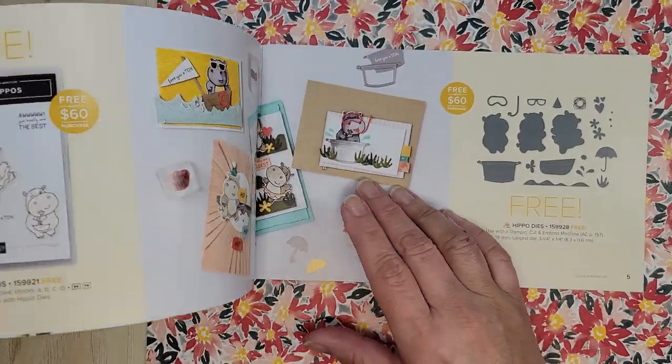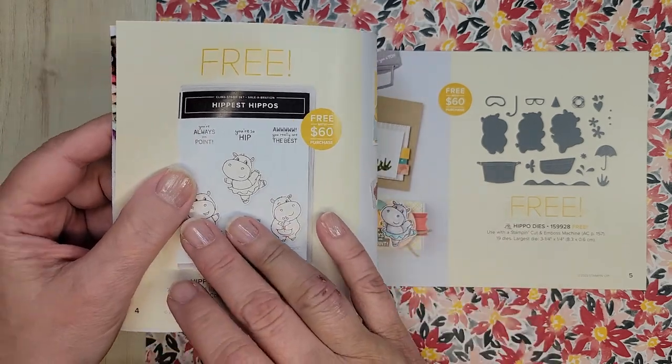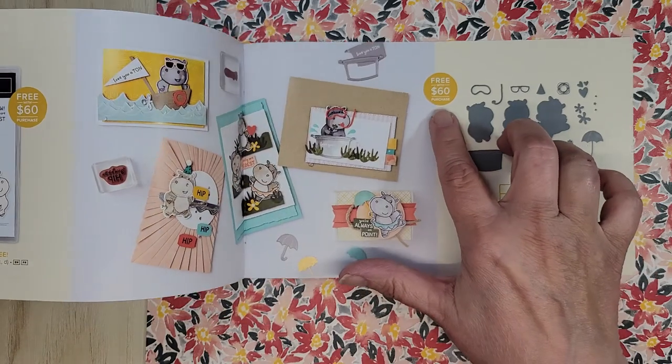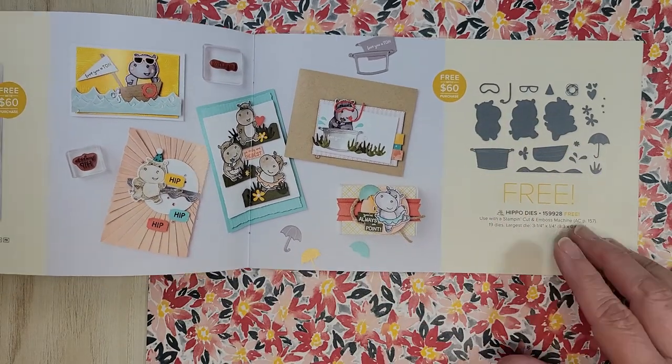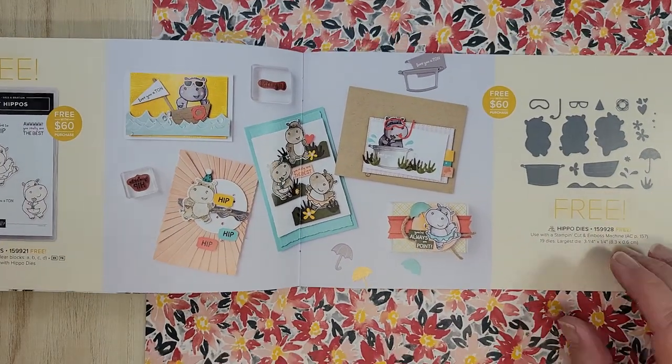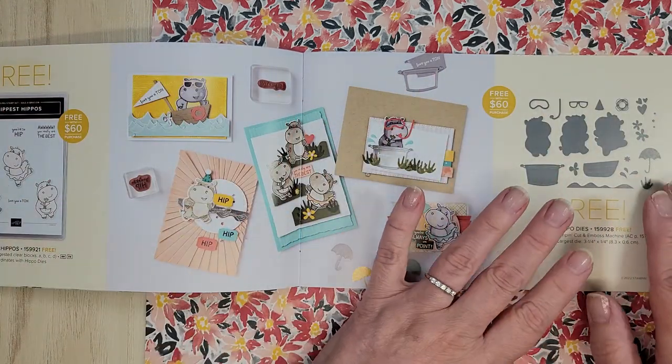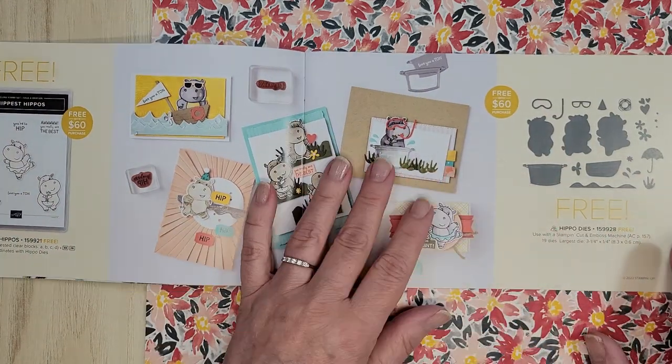So let's say you want the hippos and the hippo dies — both of them are free. This is a $60 purchase and this is a $60 purchase. You can put that all in one order, just so you know. When this is gone it's gone, and that's the same with everything in the book.